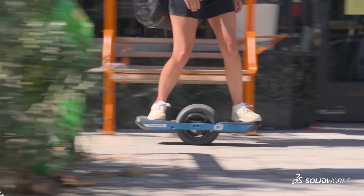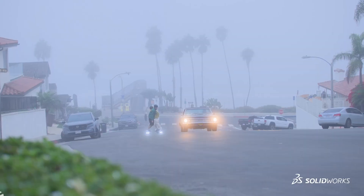My name is Kyle Dirksen. I'm the founder and CEO of Future Motion, and we're best known for our product line Onewheel. Onewheel is a self-balancing electric skateboard. You lean forward to go, you lean back to slow down, and it's super fun.